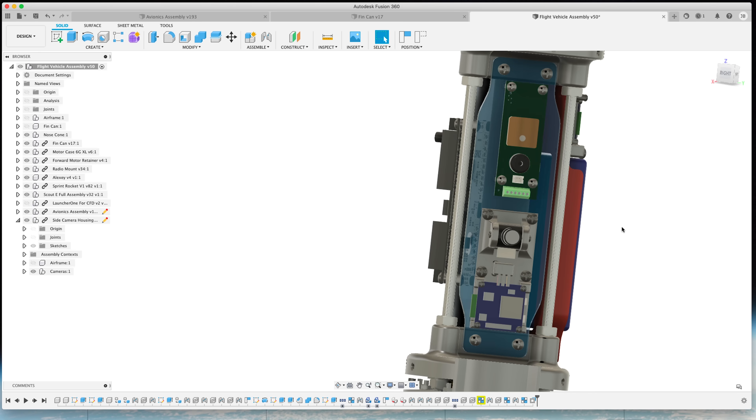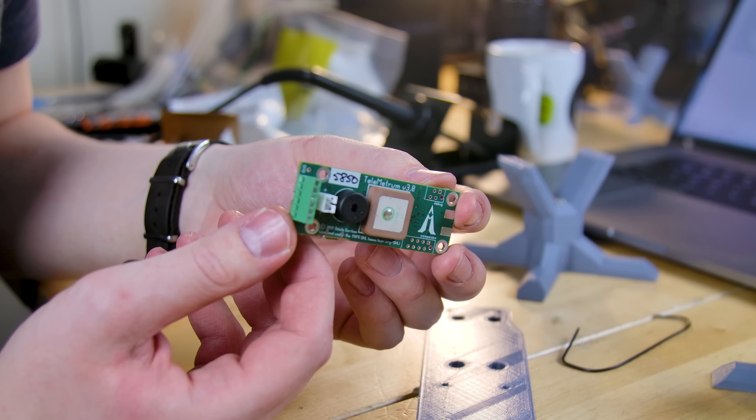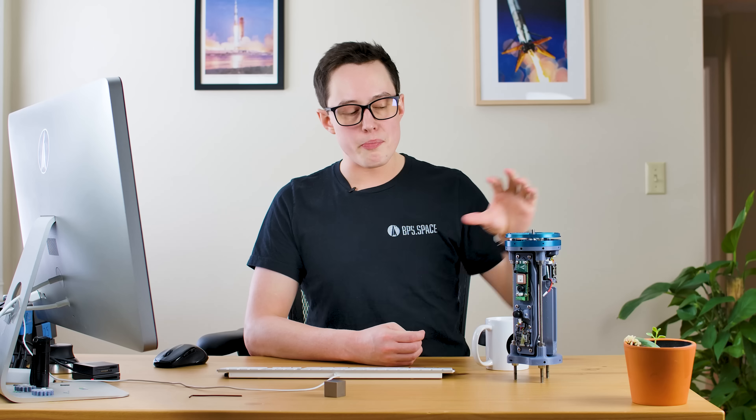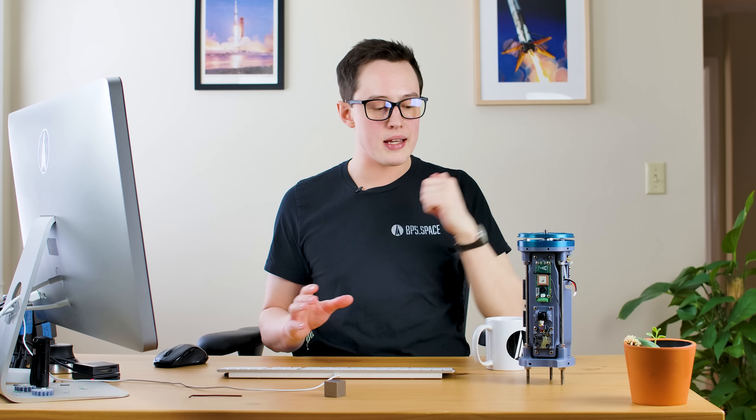Moving over to the right on the avionics bay is a Telemetrum and camera mount. The Telemetrum is what's called a dual-deploy computer, made by a company called Altus Metrum. There's a GPS antenna on top for location data, a small wire antenna broadcasting telemetry over 400 megahertz, and several pyro channels to hook up to charges to deploy main or drogue parachutes. AVA and the Telemetrum are on entirely different power buses — power isolated and fully independent of each other. Should something go wrong, should a computer die on ascent, we have two computers both of which can independently control the most important events of flight: drogue and main parachute deployment.